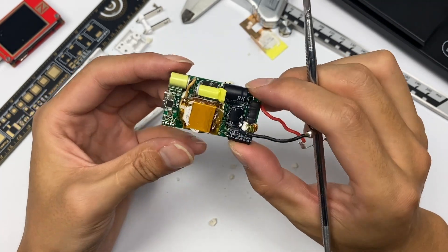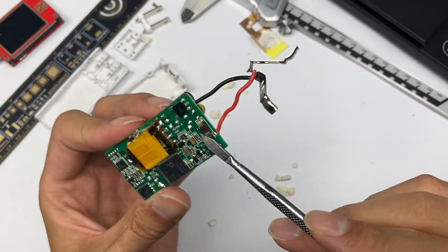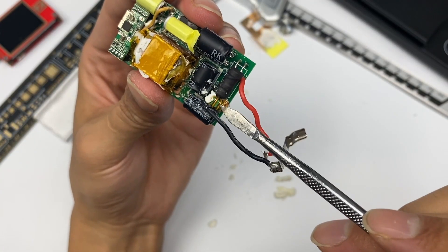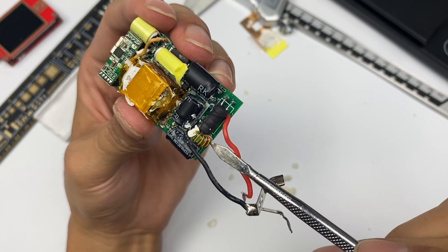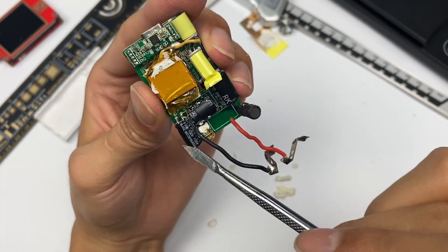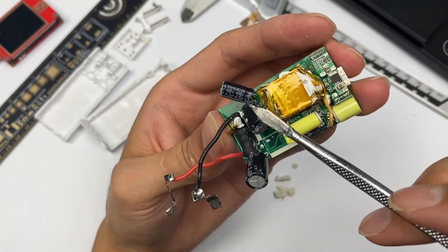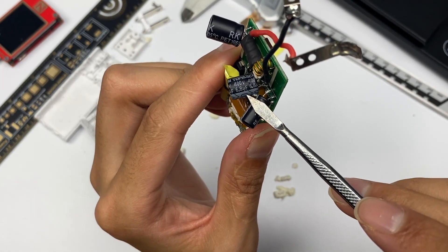ChargerLab found it uses a switching power supply for output and a protocol chip to control output. This is an input fuse, and the input rectifier bridge is next to it. On the other side, there is a common-mode choke used to filter out EMI interference, and the I-shaped inductor is inside. There are three electrolytic capacitors, all from Topaz — one is 400V 12uF, one is 4.7uF, and the other is 6.8uF.